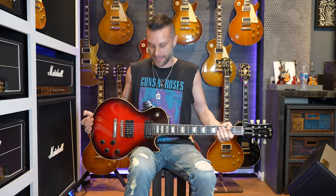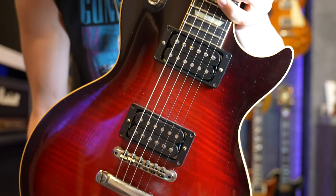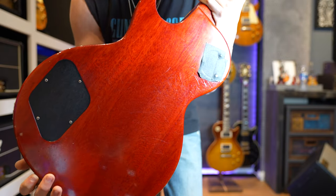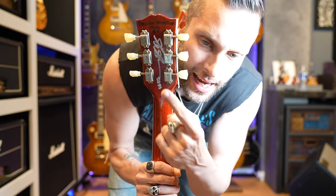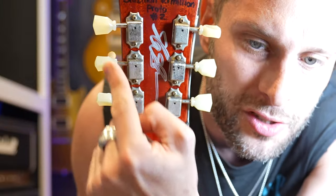Hey buddy, thanks. So what is this exactly? Let's take a look. There are dings all over this thing. How do you know it's actually Slash's guitar, Benny? See that? What does that say? Brazilian Vermilion Proto number two.